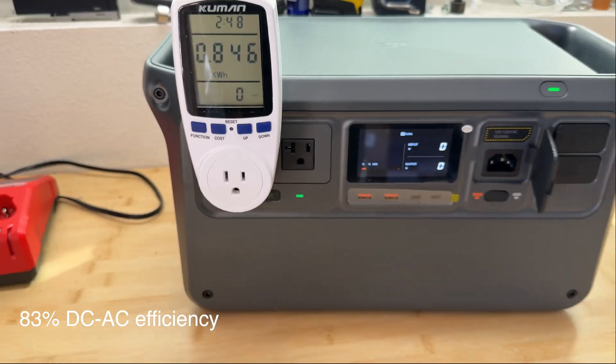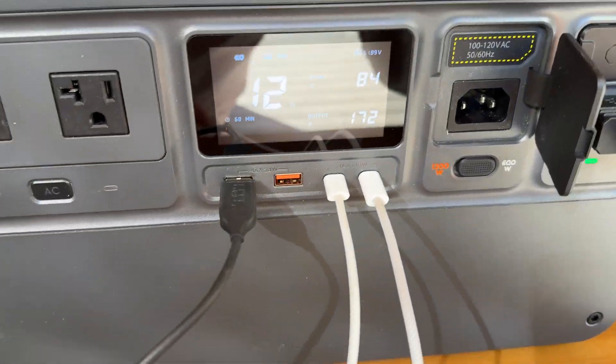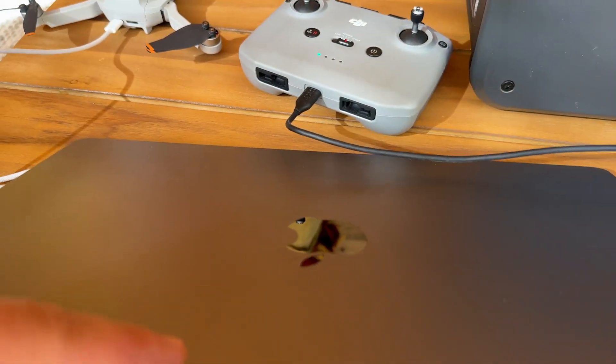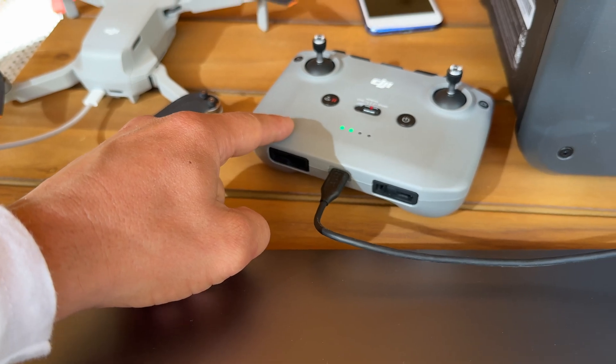We got 846 watt-hours. And from the USB ports, using 173 watts — I'm charging a laptop, a DJI drone, and a remote control.